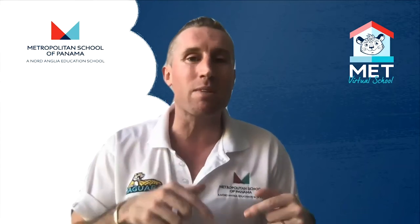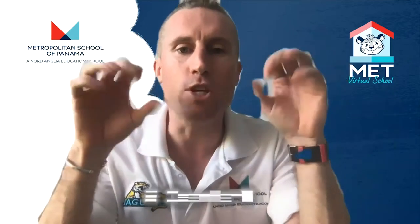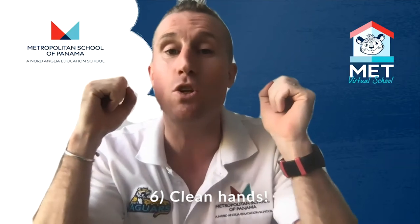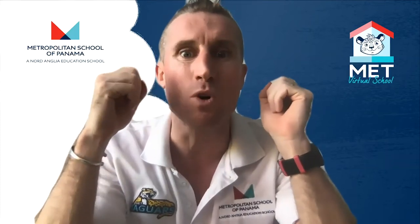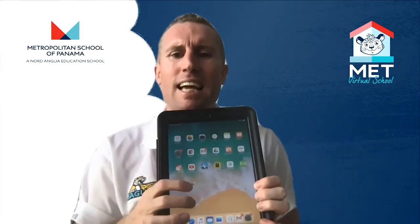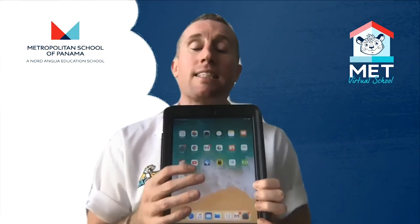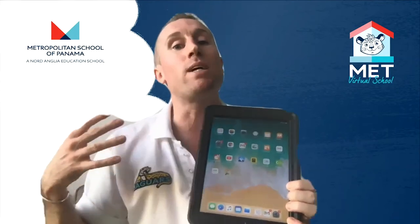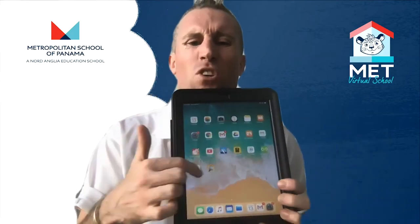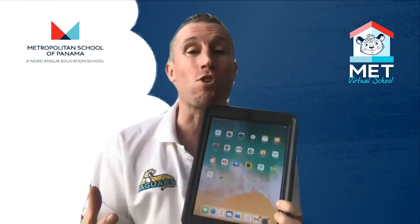Clean hands when using your iPads. Please don't go straight from eating an ice cream to using your iPad — or even worse, eating an ice cream while on your iPad. It makes the screen all gross and sticky. So no eating or drinking at the same time as using them, and if we are eating or drinking, clean your hands before you come and use the iPad. If it's covered with sticky fingermarks it's going to be harder to see and it's just not hygienic.